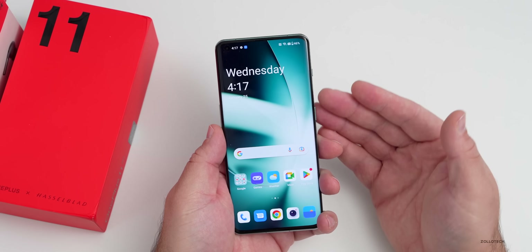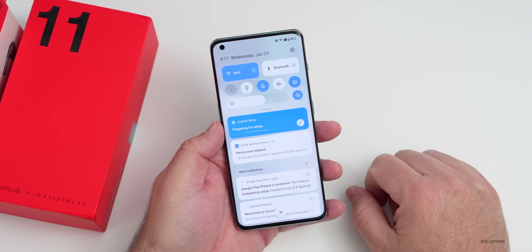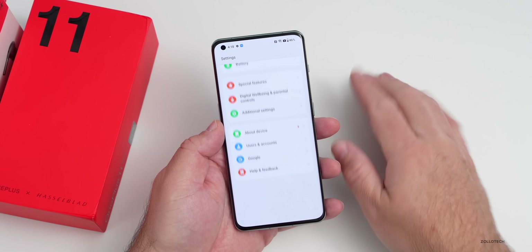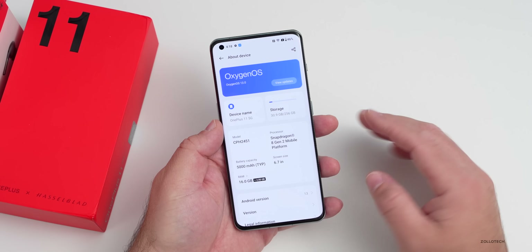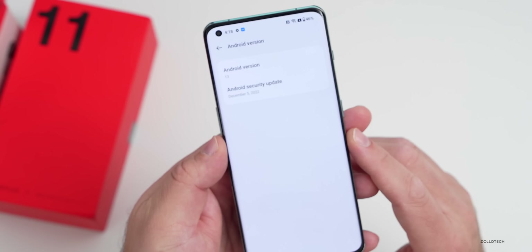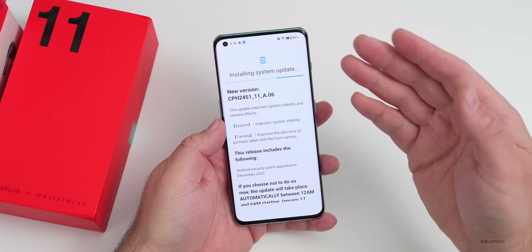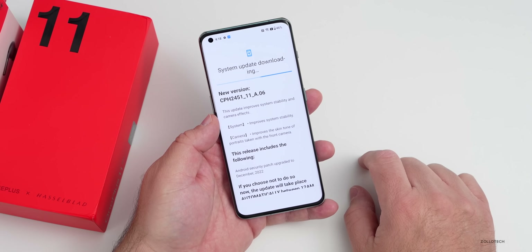Initial impressions: the wallpaper is actually quite nice and it looks pretty stock other than the square icons. Going into Settings > About This Device — that's laid out quite nicely. We have Android 13 and it's on the December 5th security update. Checking for updates, it looks like there's already an update to install.